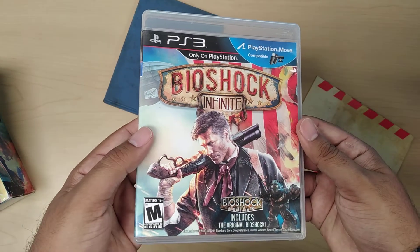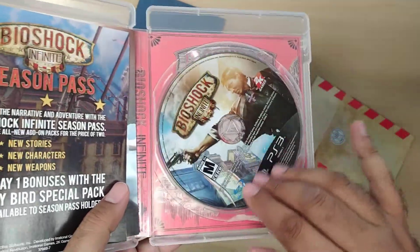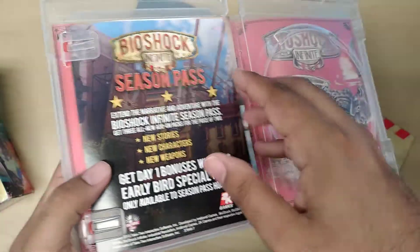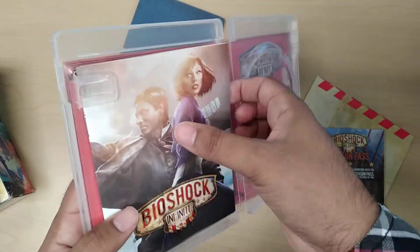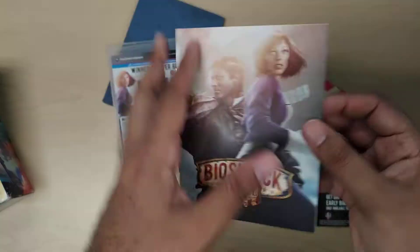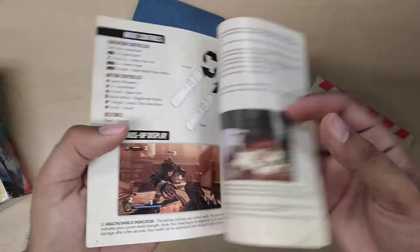We'll start with the game first. It's kind of your standard PlayStation 3 game, but what I do like is if you take out the CD, there's some more artwork in the back. I like how it has that whole Renaissance feel to it. Here we have the Season Pass, and then the manual. I really like that — I like how it's almost just artwork. The back has kind of an ad, and I like that it's in color with that old sepia tone to it.